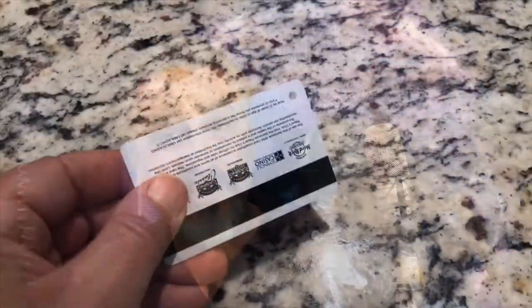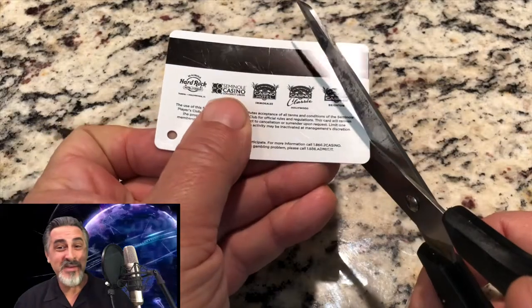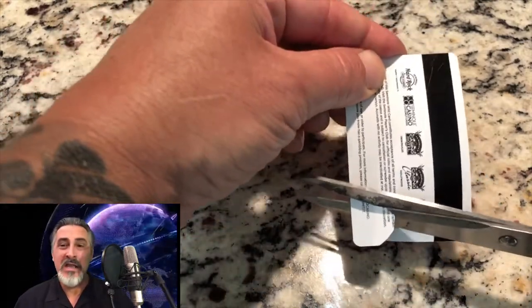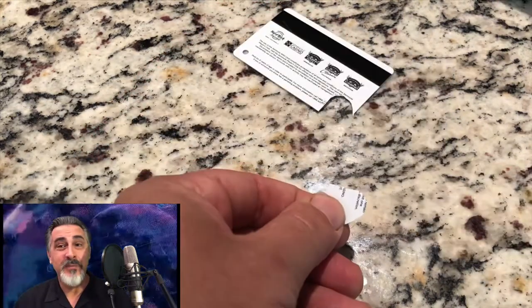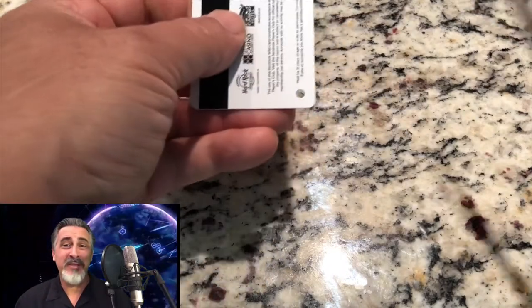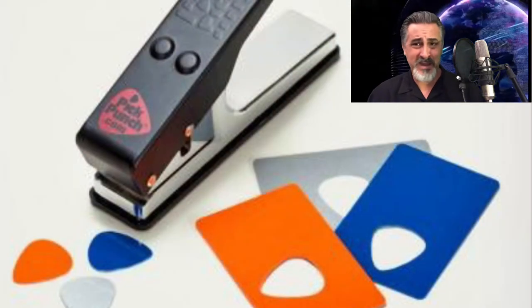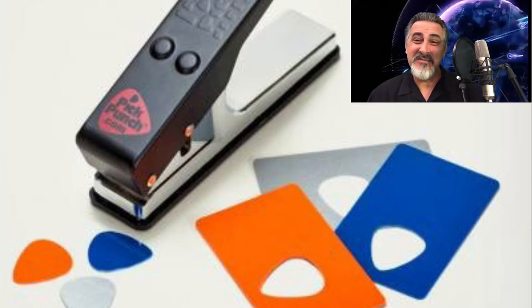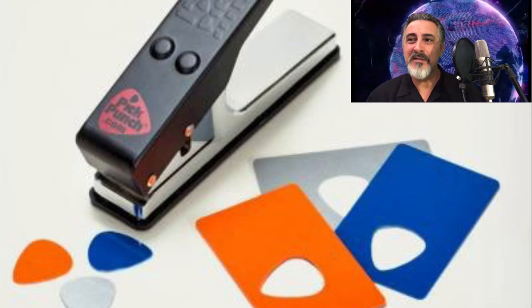Number six: the credit card pick. I actually had to do this years ago on a gig — I got there and didn't have any picks. I had to run out to the car and use a knife to cut out a couple of guitar picks from an old credit card. But today they make these little tools you can buy online for about 10 bucks that stamp out picks from old credit cards, gift cards, or any thin piece of plastic. It's not my favorite method — they can get kind of wonky — and I would only do it out of extreme necessity.